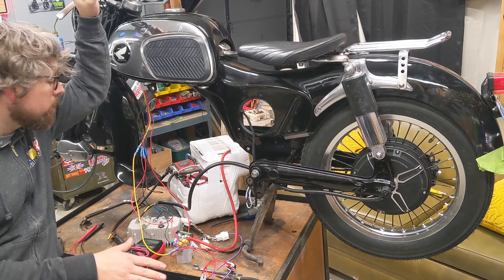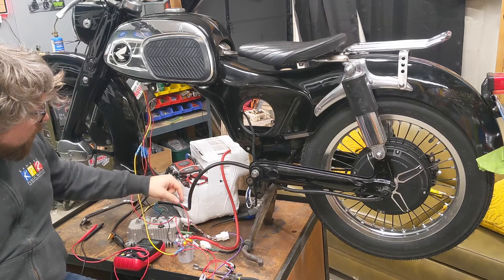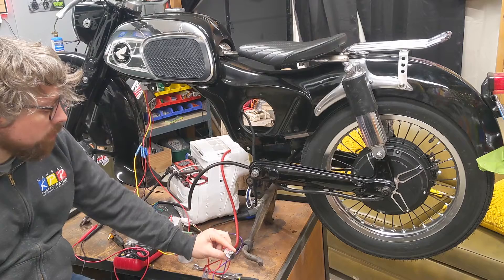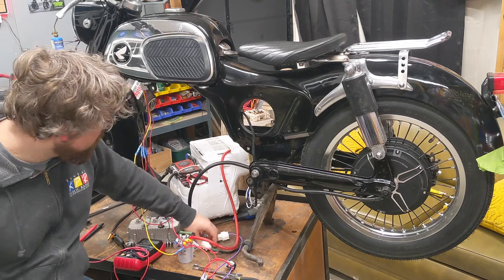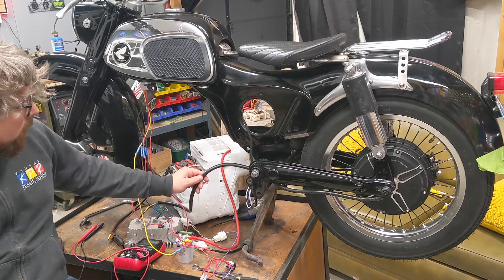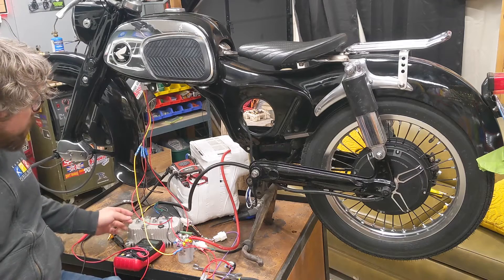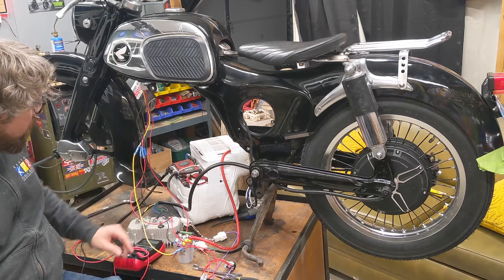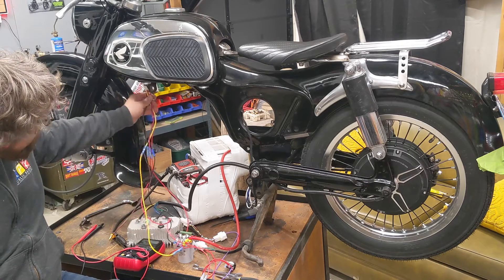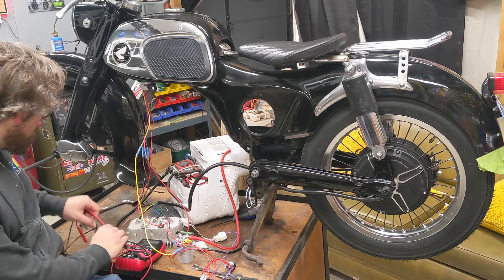I've got everything wired up so I can begin bench testing. Here's the contactor I'm using - it's a 12-volt coil with 72-volt main lugs. I've got a little fuse, a simple on/off switch, the throttle, and the power connected to the motor controller, which is connected to the motor. Before I connect the battery to the motor controller, I want to test the contactor first. The wiring also goes up to the DC-to-DC converter.